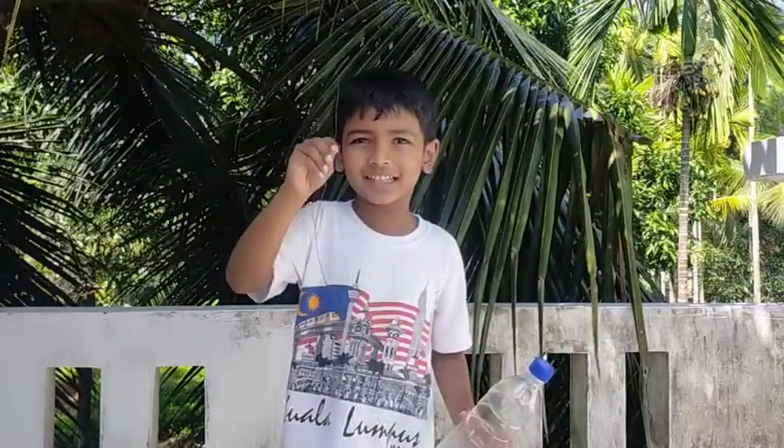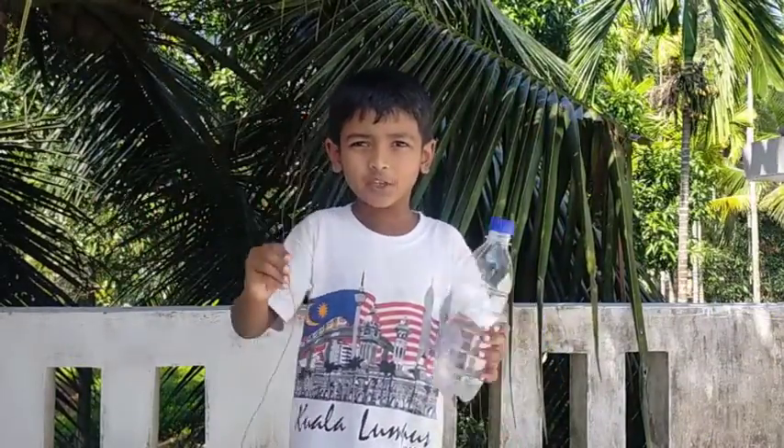Hi friends! I'm going to talk to you about a quick coffee.